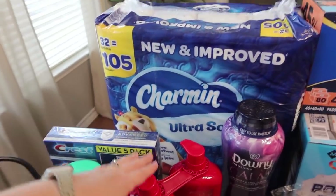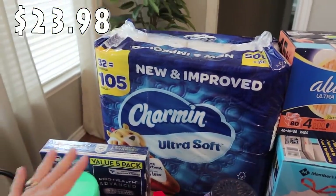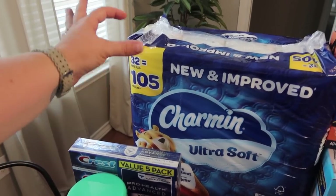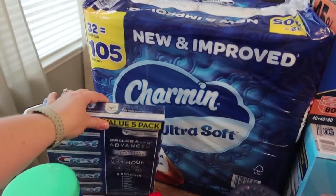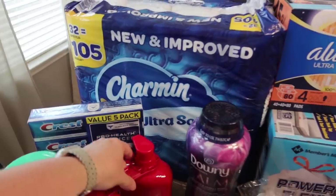The toilet paper was not on sale, but we did need some — we only have a couple left in our little backup bin. So we got a pack that says 32 super plus, so they're a little bigger rolls of the Charmin, which is our favorite brand, ultra soft toilet paper. We'll get that doled out into everybody's bathroom.